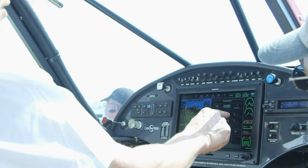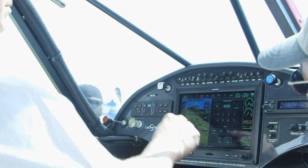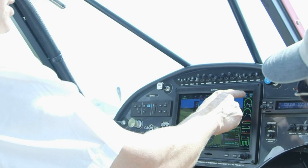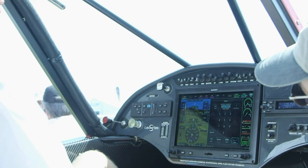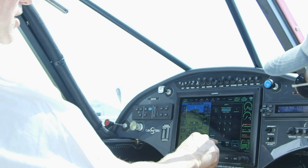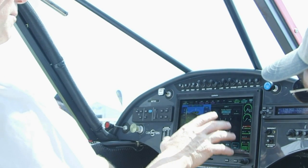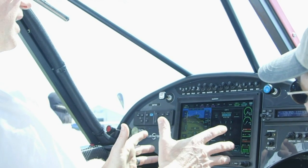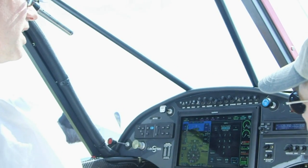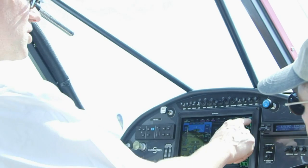A nice keypad pops up so you can just enter your code and hit enter — it changes. Same thing with the radio: hit the standby side and it all opens up. You can monitor, adjust squelch, do all kinds of things. Really, if you can read, you just hit what you want to change and it intuitively opens up. It's real easy.